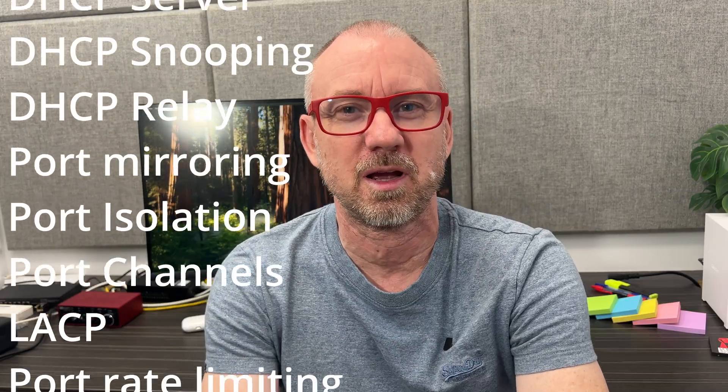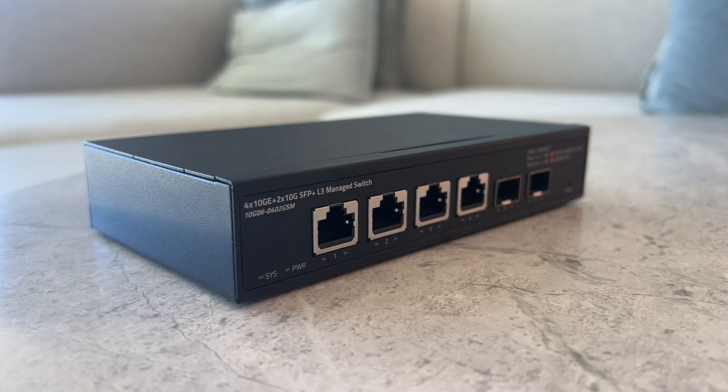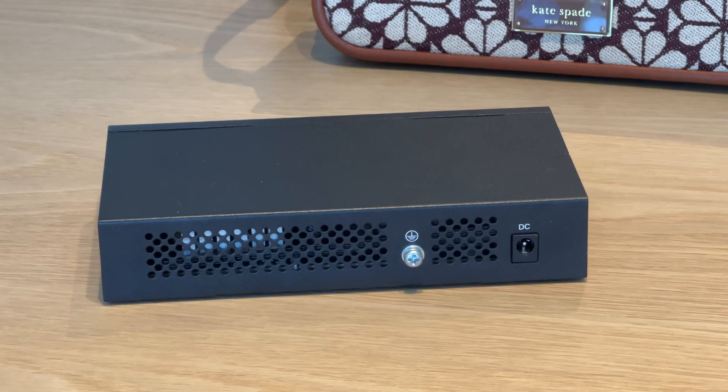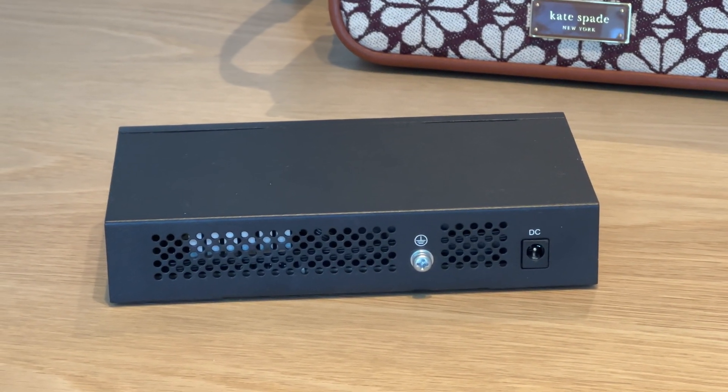Even more amazing is just how many features the switch's operating system has — I'll list them on screen here, you can pause and have a look. There are far more features than I would ever want in a small switch for home. But if you're interested in learning about networking, this switch is actually probably a good choice — you can try out a lot of features at very low cost. It's an extremely capable device.